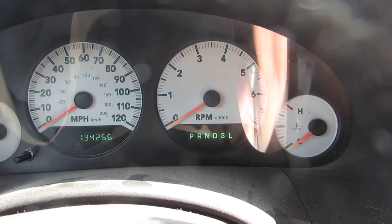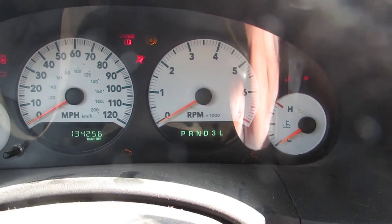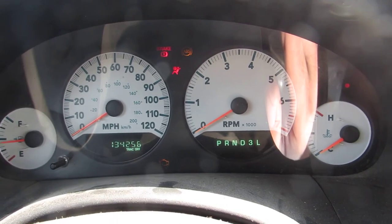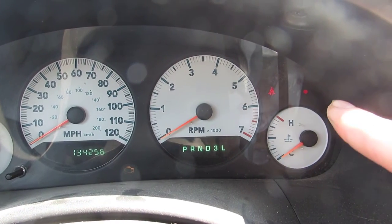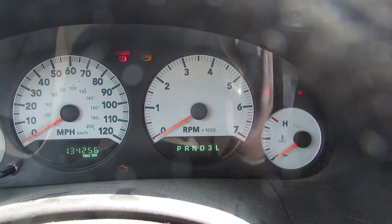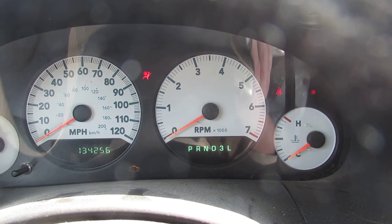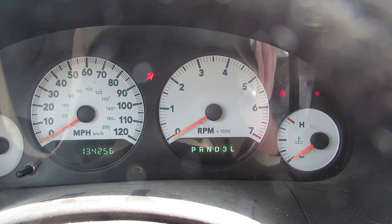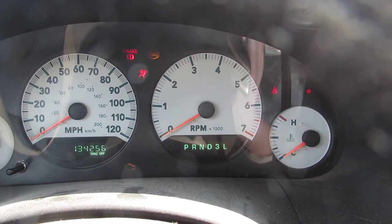Now this is what happens when I turn it on. Everything lights up just like you'd expect. However, the red dot light right there never goes away. And if we try to start it, we hear a little click. Then when I let back off the starter, the brake, ABS, and airbag lights come on, just like you'd expect if you were to first turn the car on. Every time I turn the key, that's what happens.